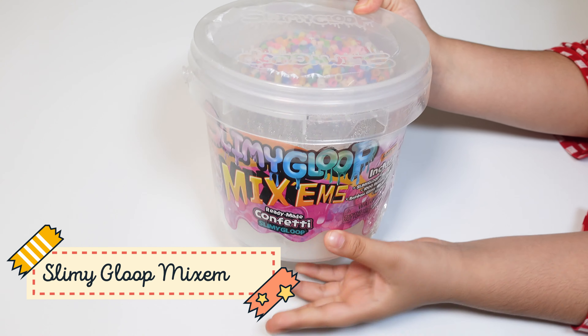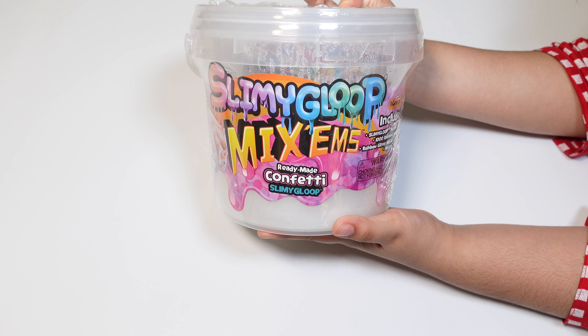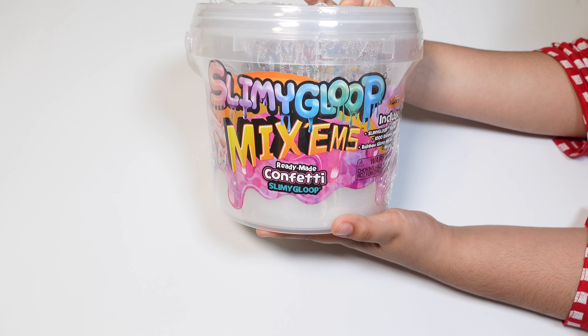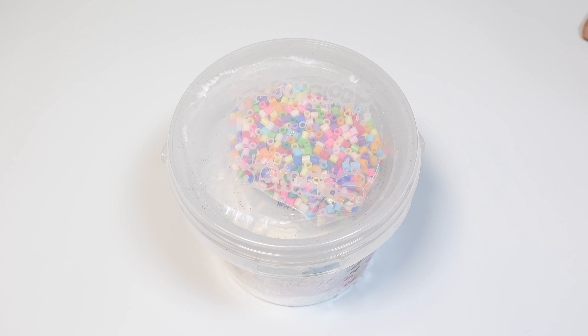Hey guys, today we will be making some slimy goob maxims. Before we get started, please subscribe to our channel. Now let's make some slime!